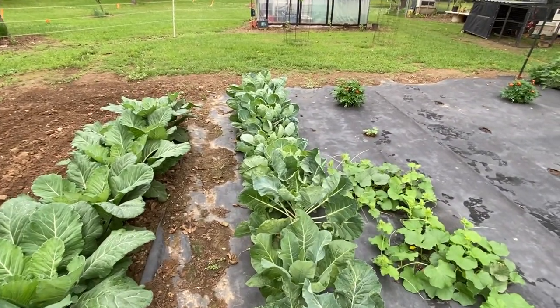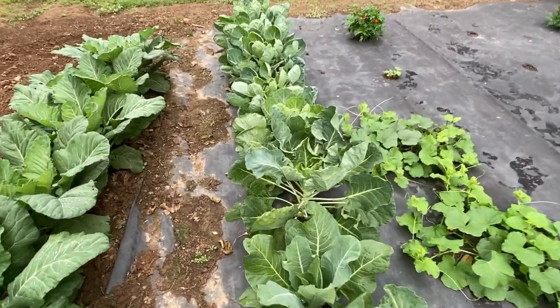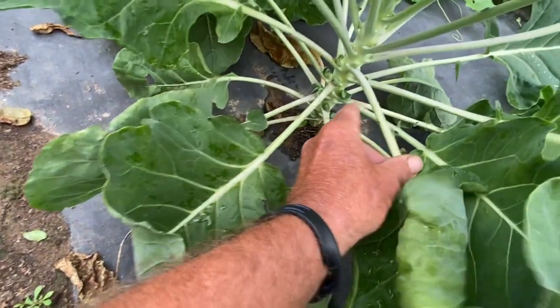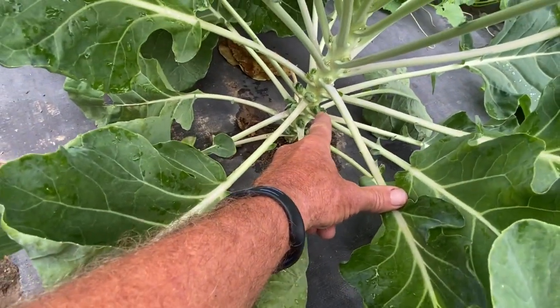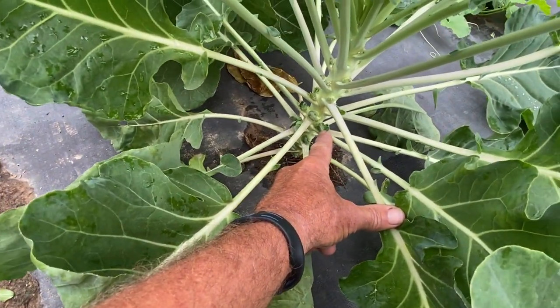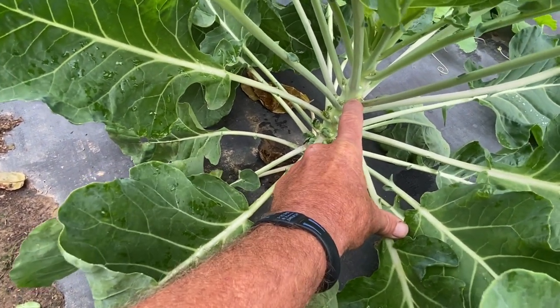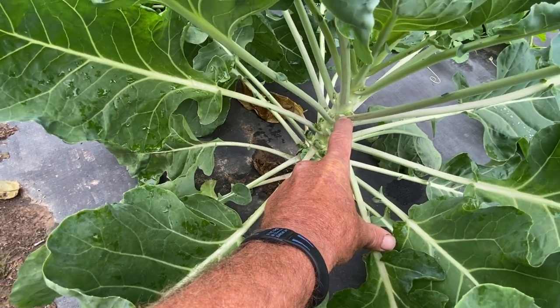And then the rest of them are brussels sprouts. You can see this one here is making a little more brussels sprouts down here on the bottom and getting a little bigger than the one on the other end. But this is the only one doing that — the rest of them are just now starting to pop up.